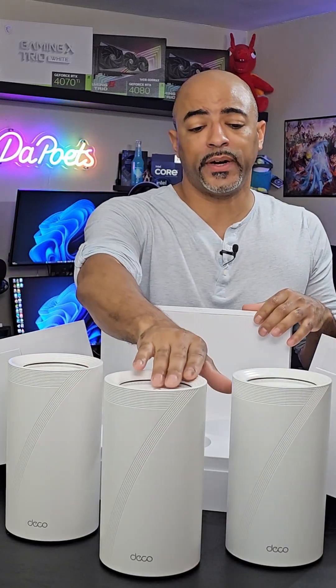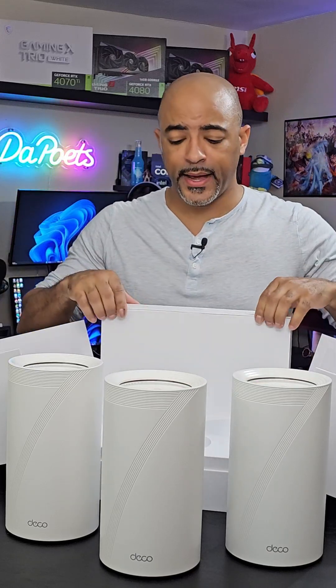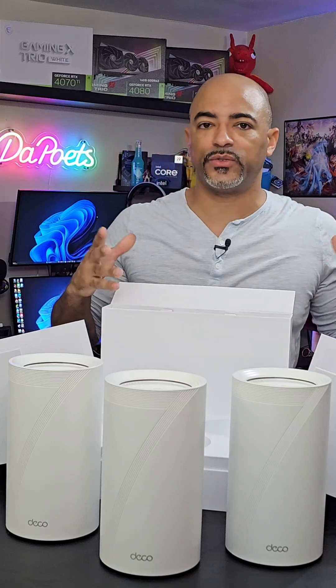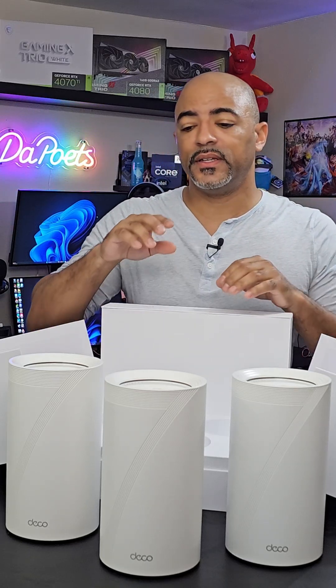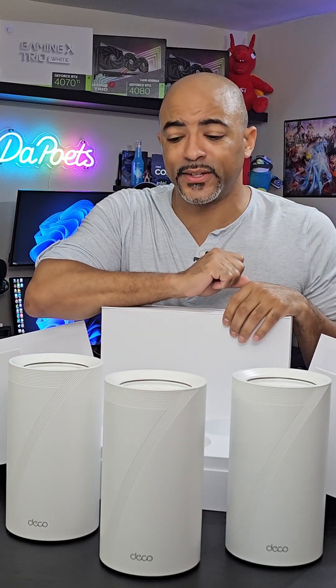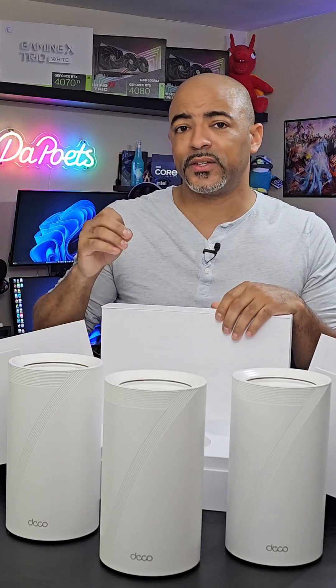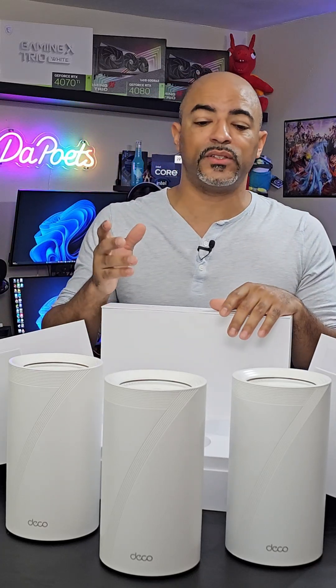We have our three Deco devices here. We're going to neatly spread them around the house, and there's a compartment with all the power cords and accessories. This is a 10 gigabit back-end system. You're going to want the right type of cable depending on the length of your house to get the maximum low latency — basically 4x lower latency compared to Wi-Fi 6E.